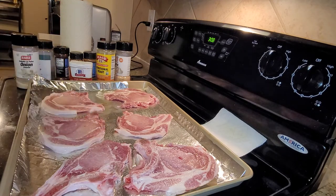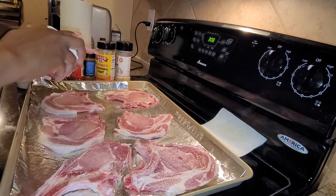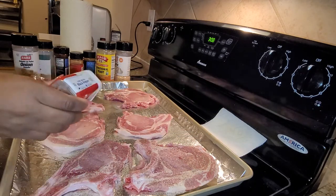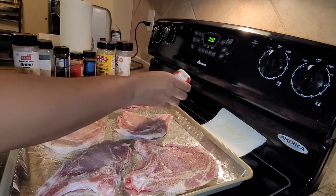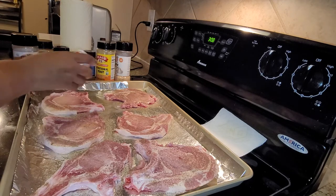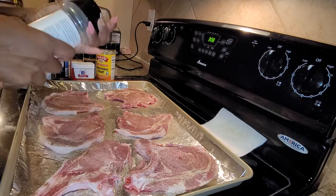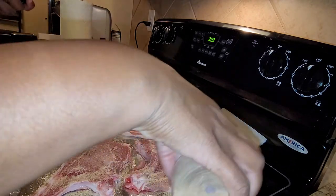I feel like I use less oil when I use the spray. We're going to put some pepper on all of them. I'm a little upset because I am out of crushed red pepper. And you are not going to see me put salt on this, but you are going to see me season generously. I am not a salt-seasoning type of person because I feel like salt works against us, especially women, because we hold water very much.